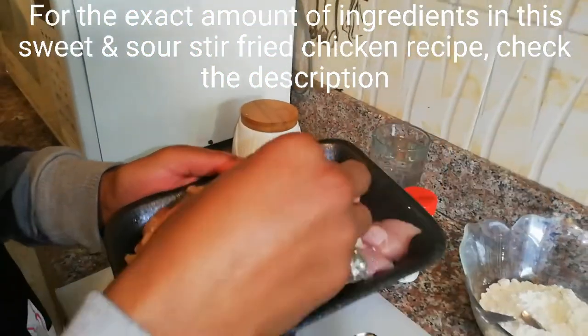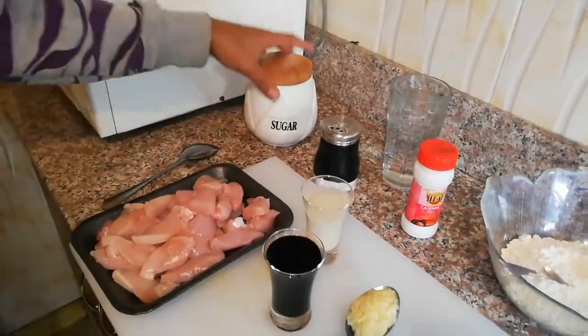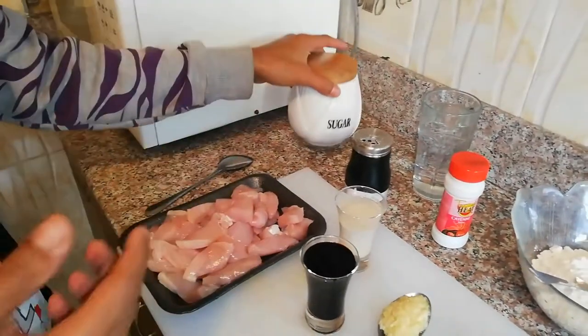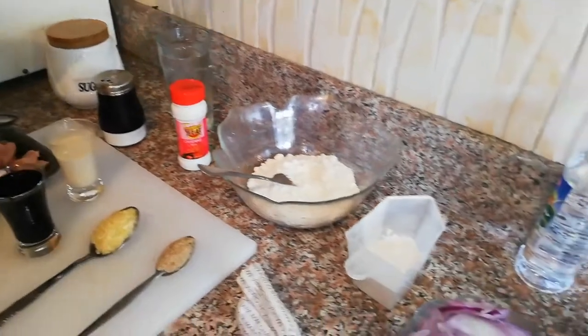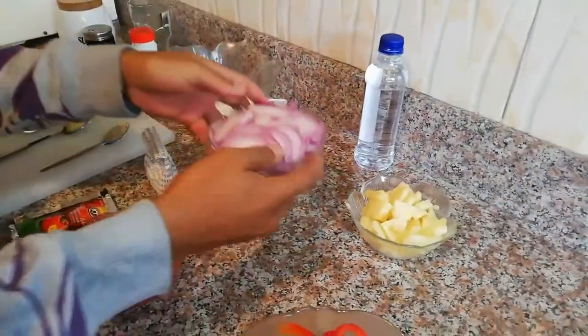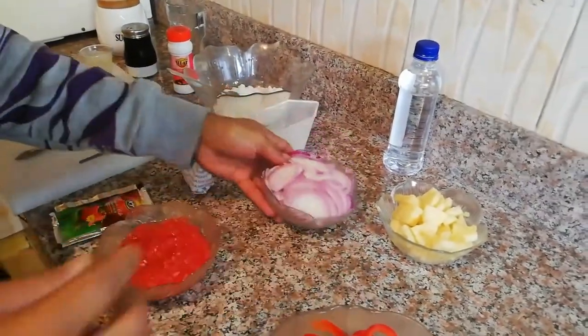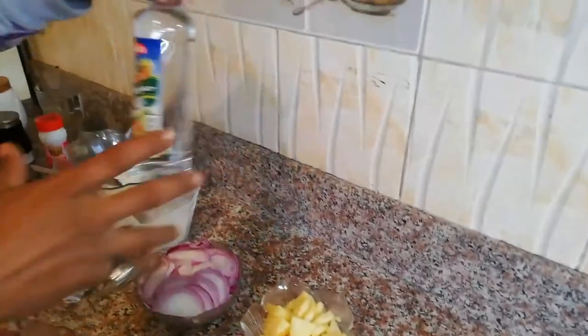Now this is boneless chicken breast — I just cut them into small pieces. That's about half a kilo. And then this is sugar. Asian food usually has a lot of sugar. That's sugar, salt, a glass of water, cayenne pepper, epiflour, cornflour, and chopped shallot — just chopped finely. Now here we have pineapple for that natural sweetness. And then here we have vinegar.